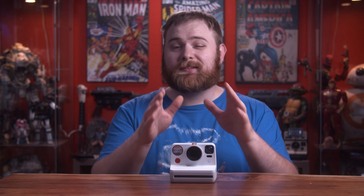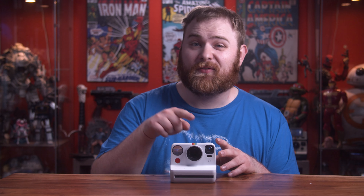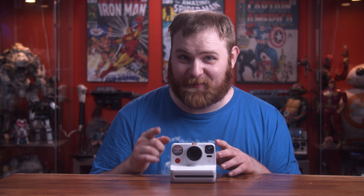Something worth noting about the flash: if you take a picture with the flash off, it will reset to on for the next one automatically. So keep that in mind.